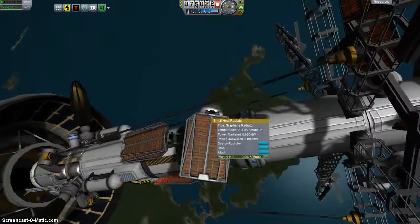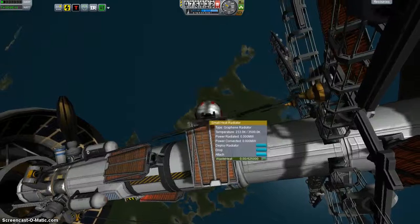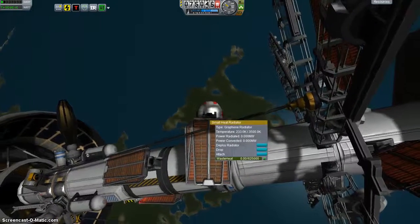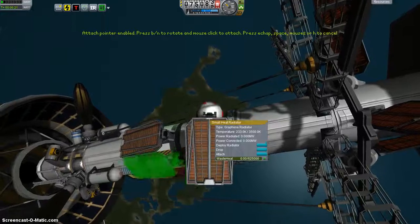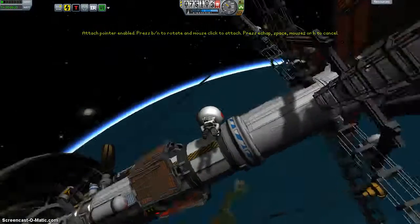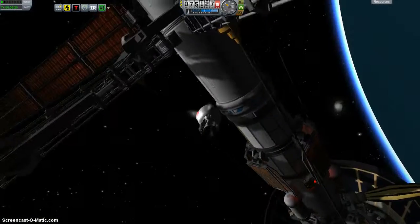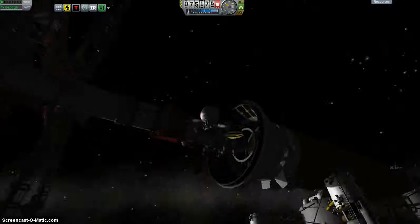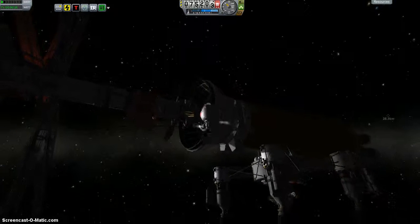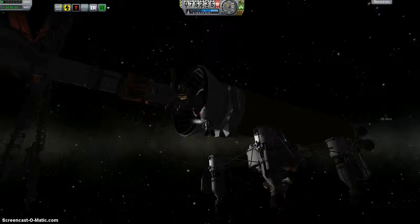Okay, that one's been upgraded. That should take care of it — let's get back inside and take a breather. Get those radiators deployed.